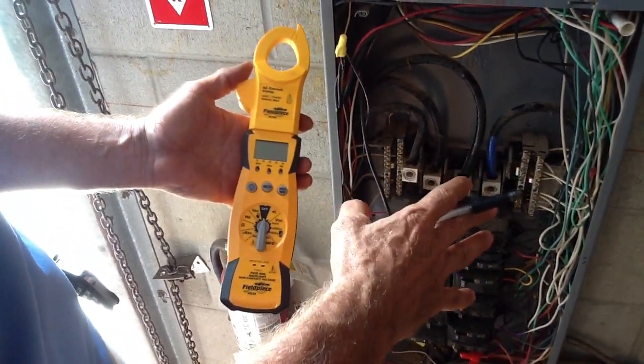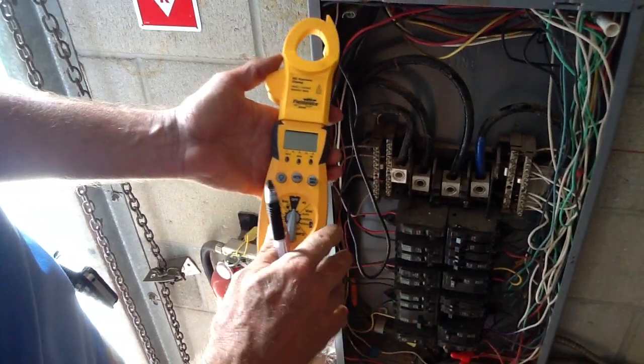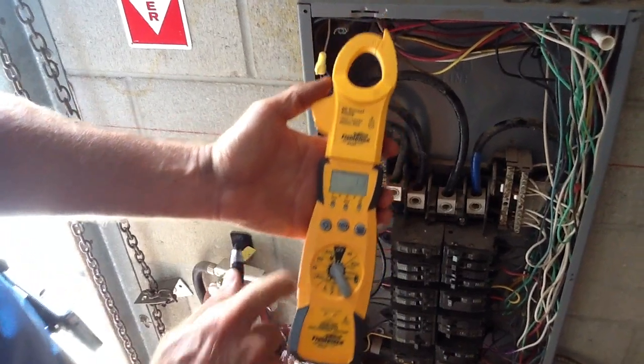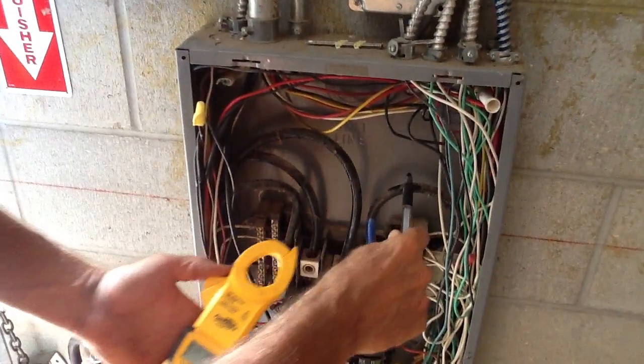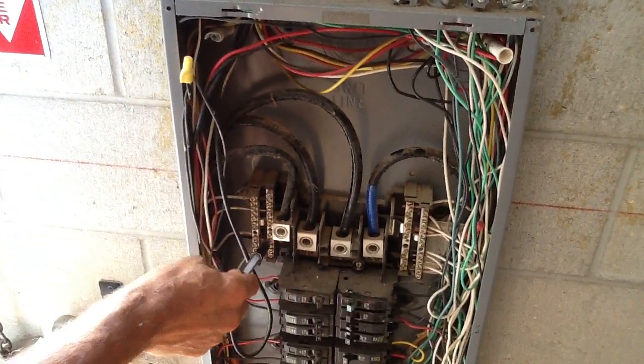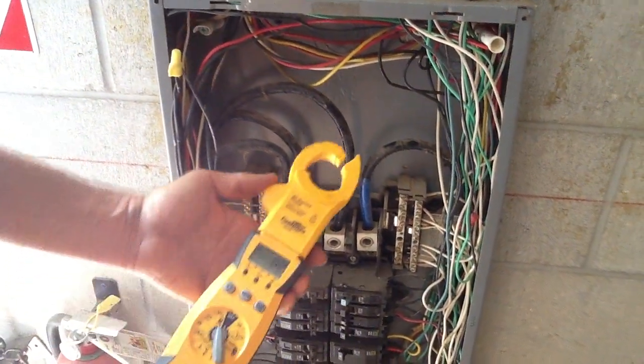This is a three-phase panel. I'm going to flip the meter to amps AC. This is the C, B, and A phase, and this is the neutral phase by the way. We're going to check the amps in all phases.